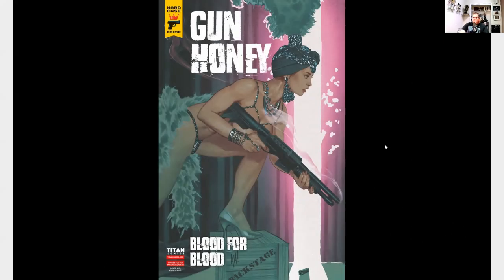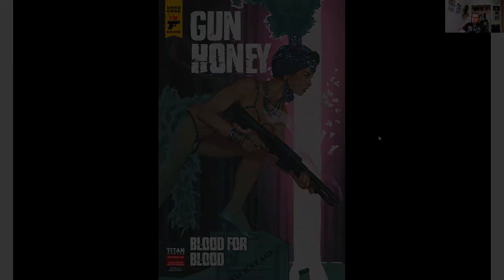We got the cover here for Gun Honey: Blood for Blood number one. It is a Titan comic and it is written by Charles R. Die, and the art is by Ang Hor Kang.